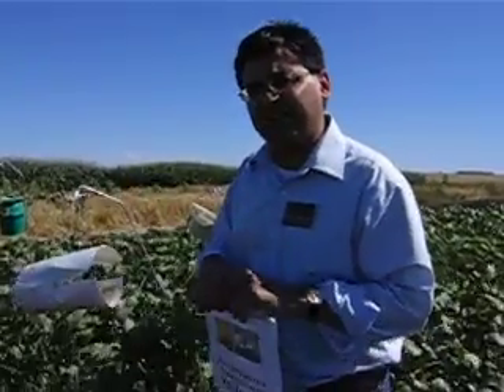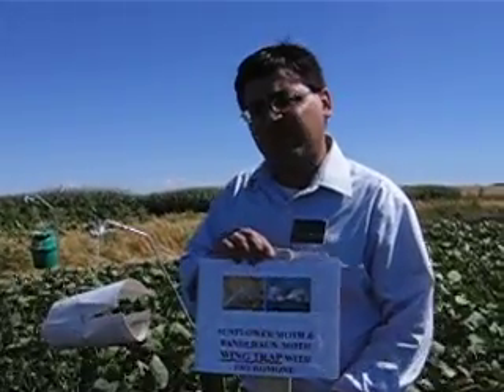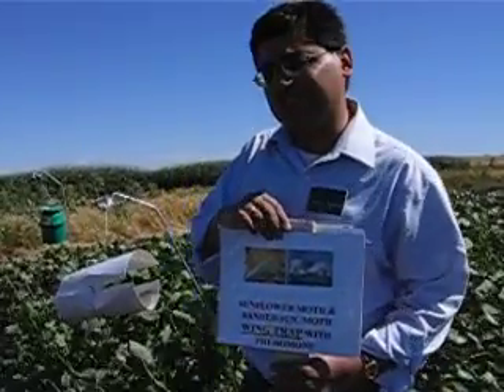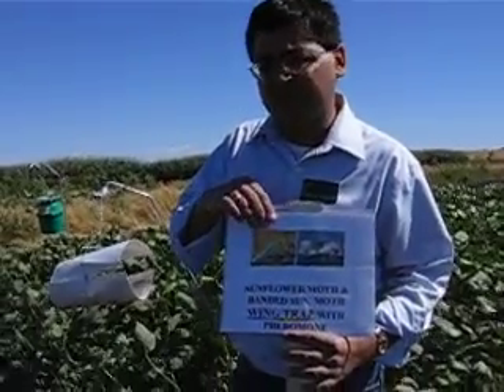We have very good traps that we use in Steele County Extension for monitoring two types of moths: the banded sunflower moth and the sunflower moth. There is also a third type of moth in sunflower. These are all different species of moths.